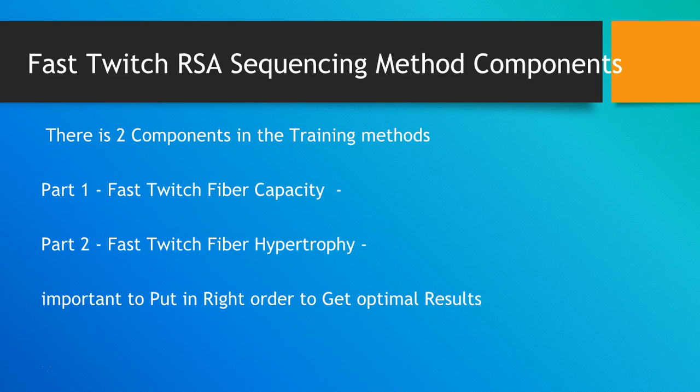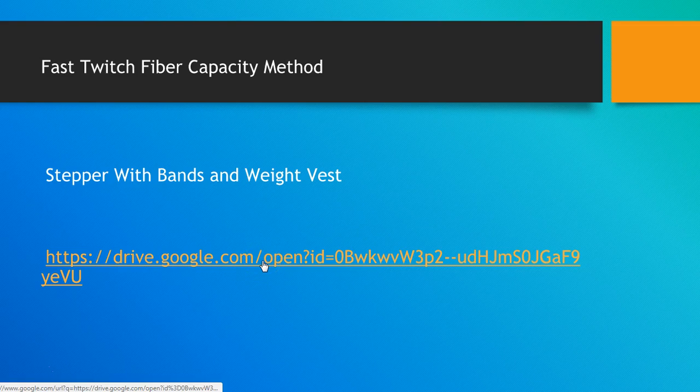There are mainly two components to this advanced super method: fast-twitch fiber training, which includes both capacity and a hypertrophy concept. You have to put these things in the right order. The first is the fast-twitch fiber capacity method, which can be implemented with a stepper device, stepper machine with bands and a weight vest. Let me give you an example of how this works.